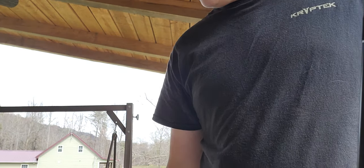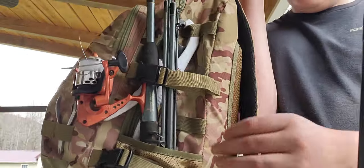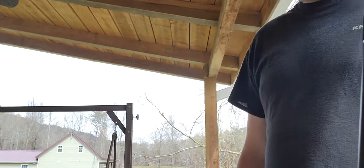Next I've got a six-piece rod with 10 pound mono on the reel. Haven't fished with it yet, but yeah.